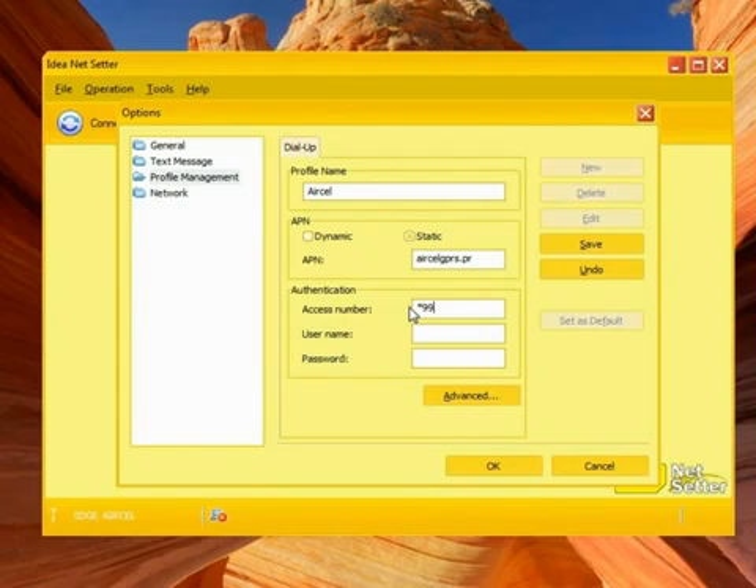Enter the dial string: *99***hash. Then save your profile.